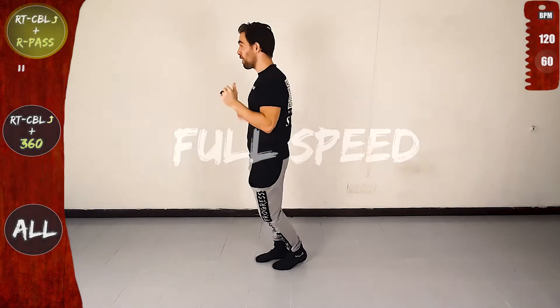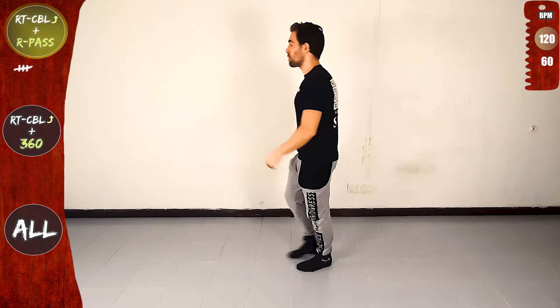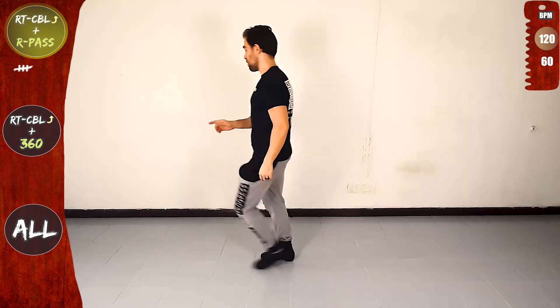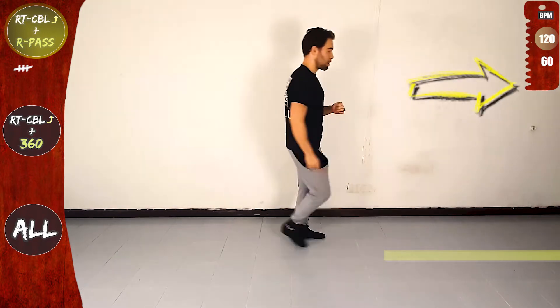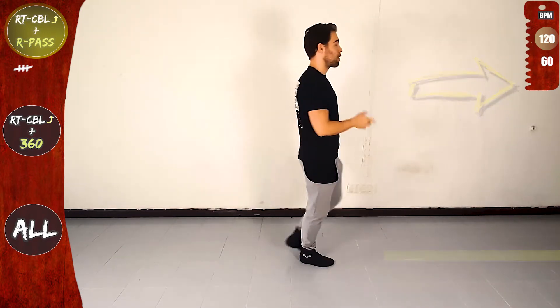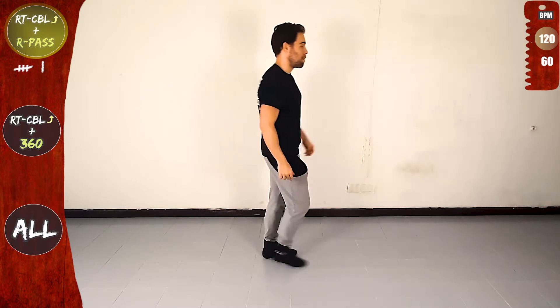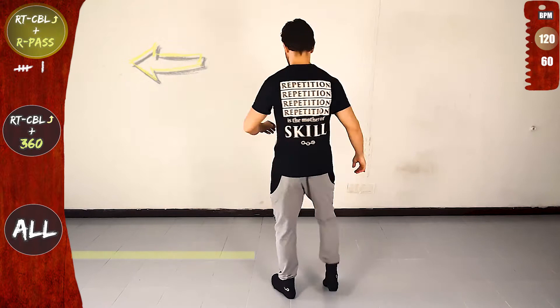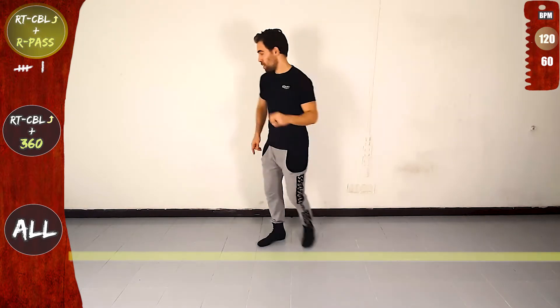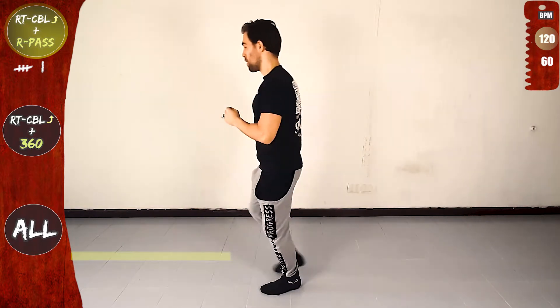One basic. Let's go. Right turn CBL offline and right pass. Front, rotate and over the line. Right pass. Back, side and on the line. Let's do it again. Right turn CBL offline and right pass. Front, rotate and over the line. Right pass. Back, side and on the line.